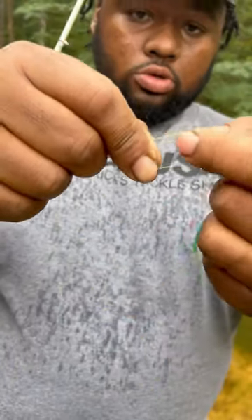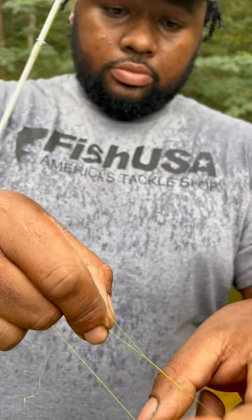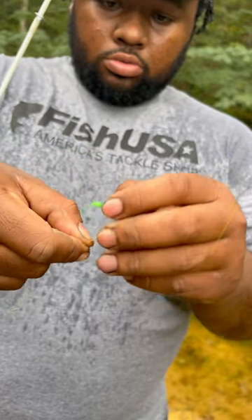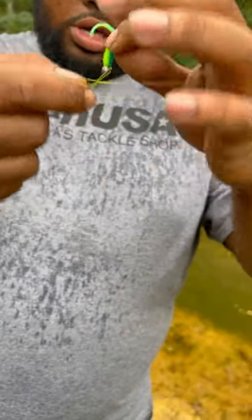So now, this loop I just made, I'm going to take my jig, hook first, push it through. Make sure you pull that head through.